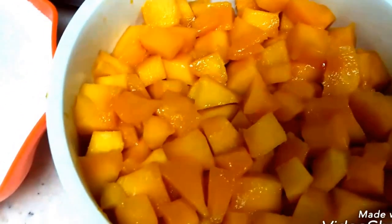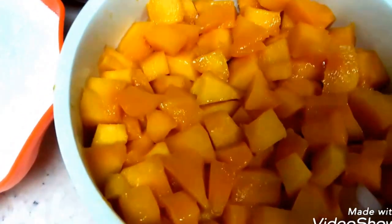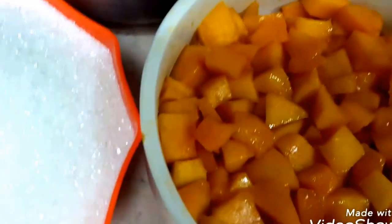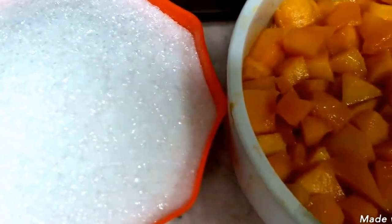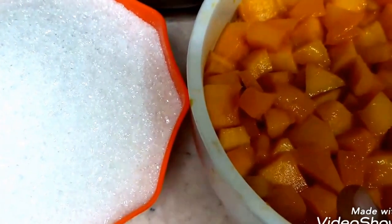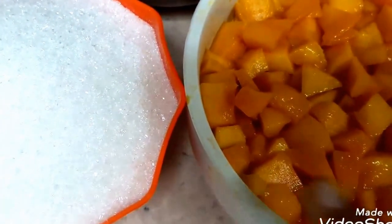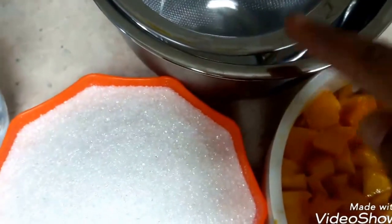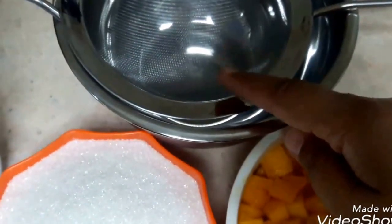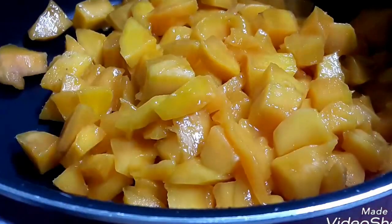These are the two chopped mangoes — I have peeled them and chopped them. This is one bowl of sugar; I have taken them in equal quantity, the same quantity as the mangoes. I have taken the sugar, two cups of water — one big bowl — and the mangoes here in a pan.